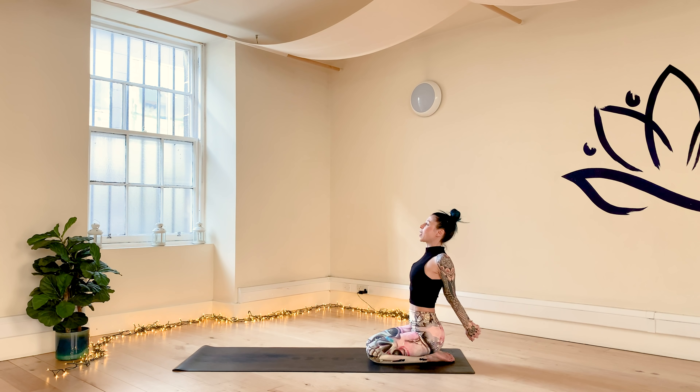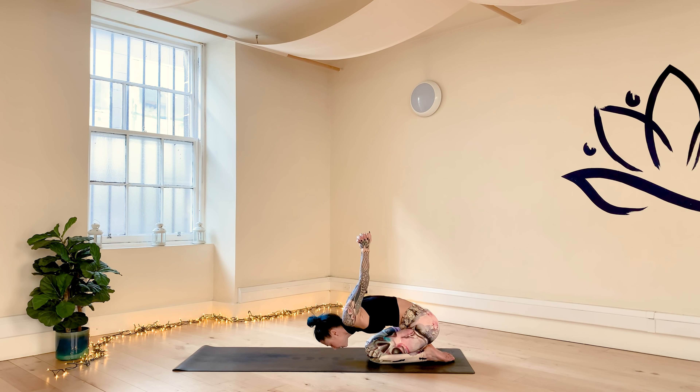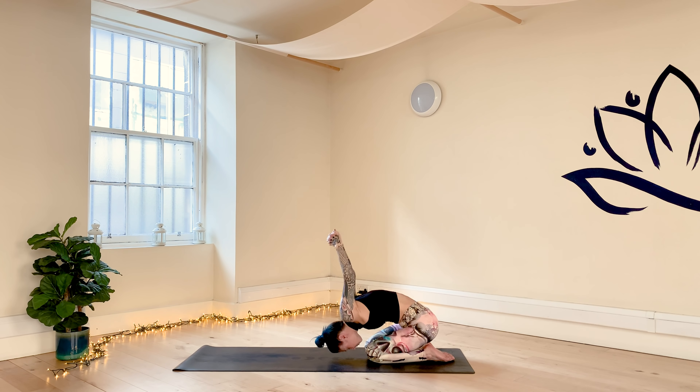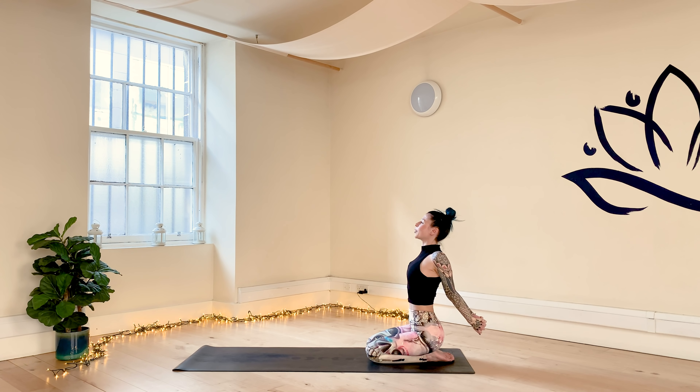Gently lift the gaze. Bring the hands behind the back, interlace the fingers. With your next inhale, extend the arms out long, press the shoulder blades together, open up your chest. Gently lift the gaze, press the bottom of your palms together. Take one more inhale, find length in your spine. With your exhale, start to lower the torso down towards the thighs, keep your interlace, and bring the arms up towards the sky. Find your child's pose, stretching your shoulders at the same time.